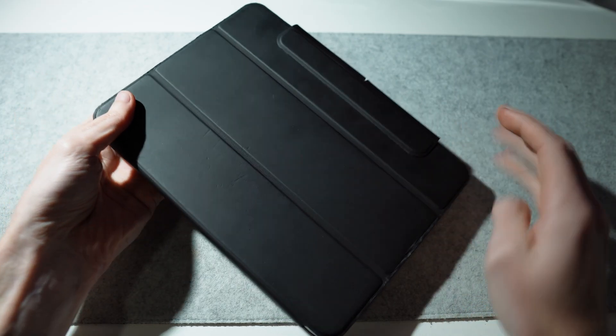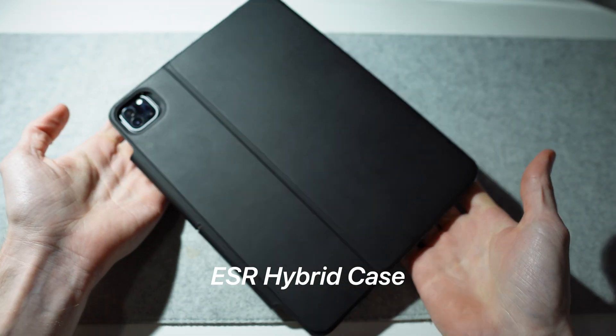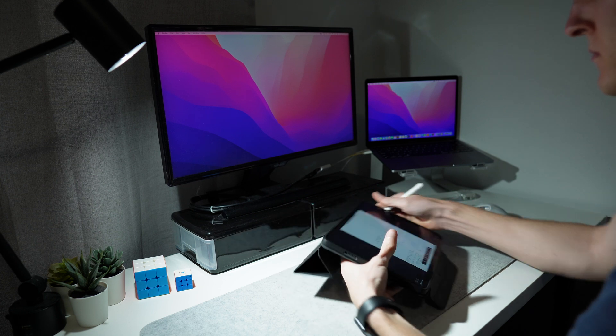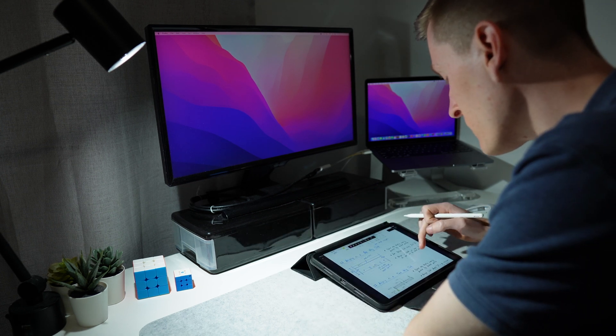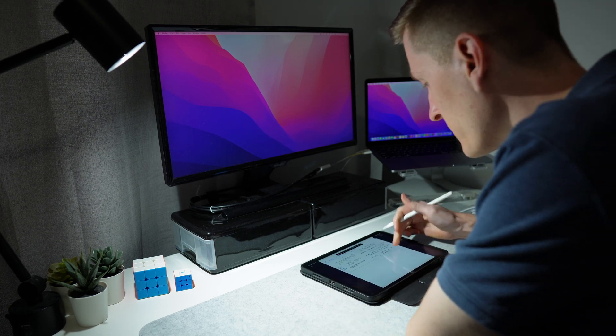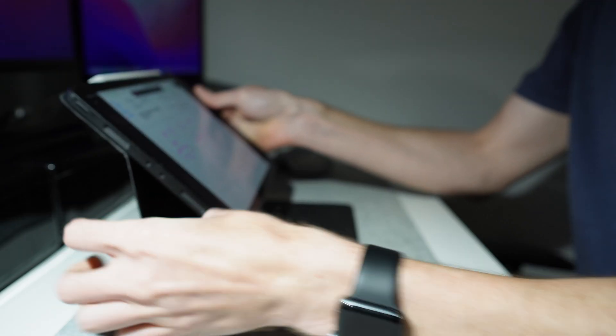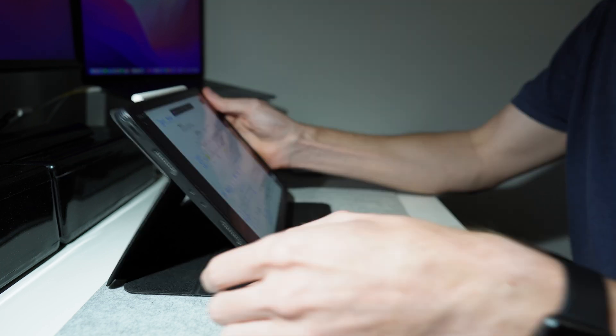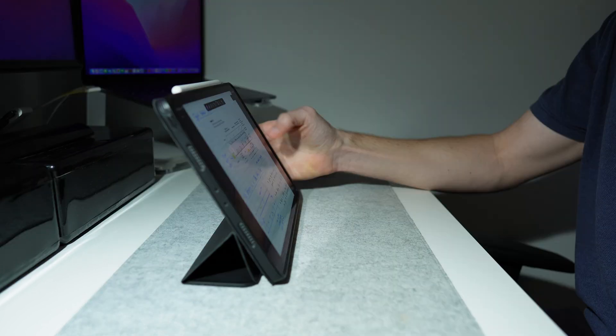The case I use on my iPad is called the ESR Hybrid case, and the best thing about it is how many different ways it can be used. If you're writing notes, you can fold the case back so that it's on a slight angle, or if you like writing when the screen is completely flat, you can do that too. If you're wanting to use the iPad more as a desktop screen, you can sit it upright at two different angles, and you can also fold the case back if you want to have that extra space in front of you.